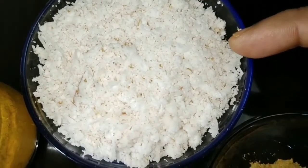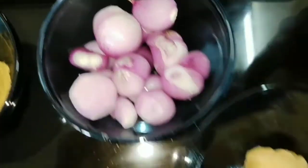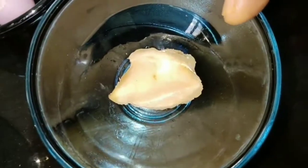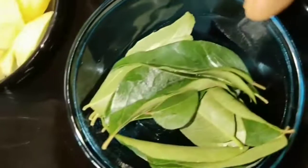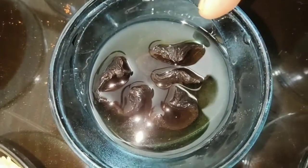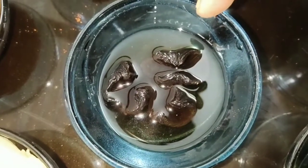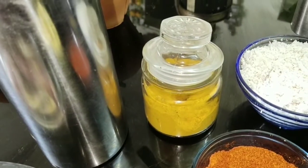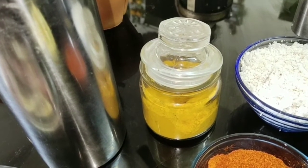About ten shallots, a small piece of ginger, two green chilies, a few curry leaves, about three pieces of kokum or Malabar tamarind — it is colloquially called codampuli — half a teaspoon of turmeric powder, coconut oil, and salt to taste.